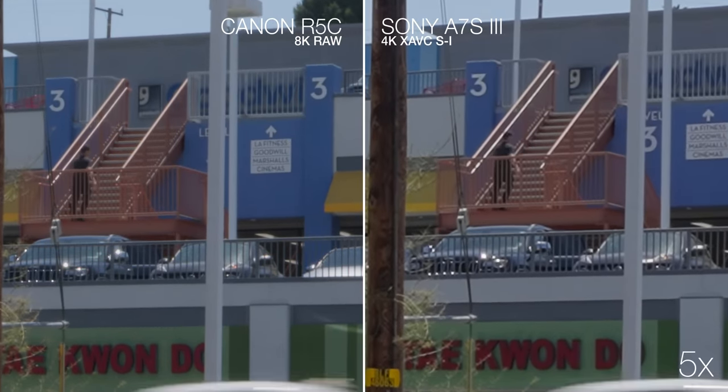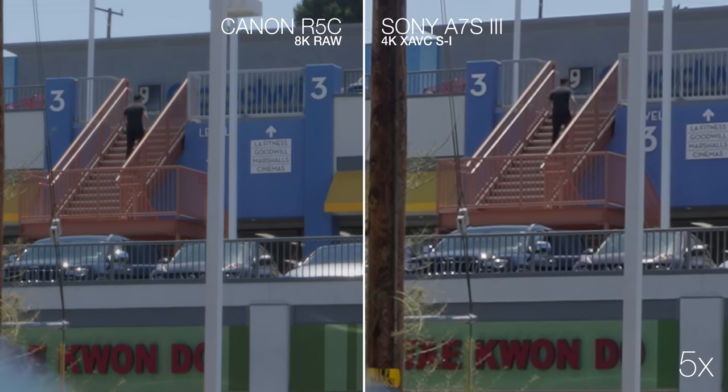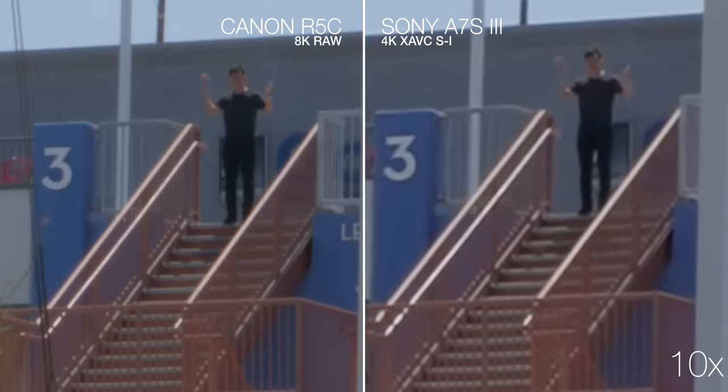Is it sharper on the 8K? I sure hope so — with all the data I'm burning through right now, I hope it looks pretty good. Just to really see if there's a difference, let's go 10X.